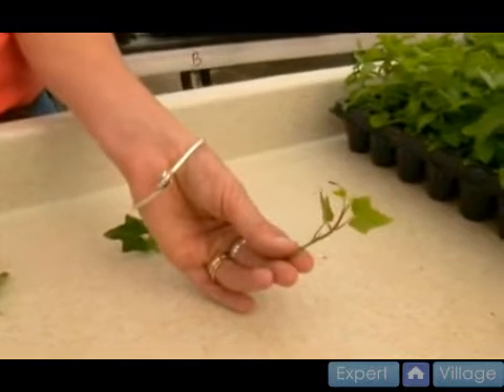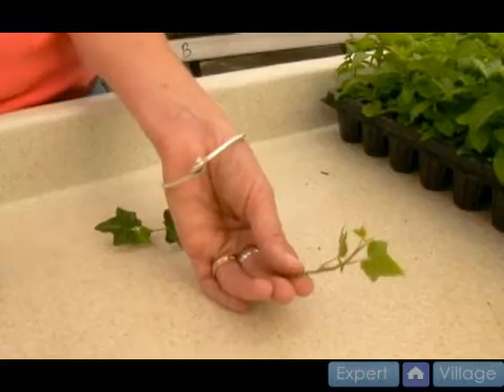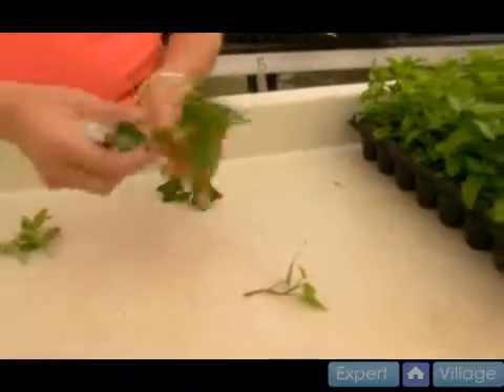That's a good size. They just need to be a couple inches. Some people ask me how many nodes need to be below the ground, and it doesn't really matter — just a couple inches. Here's another one: lantana.